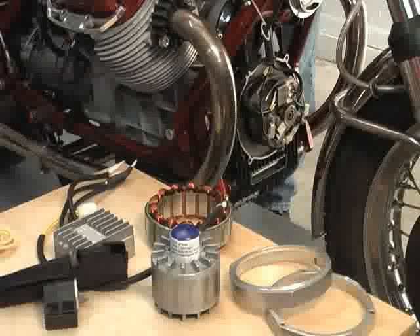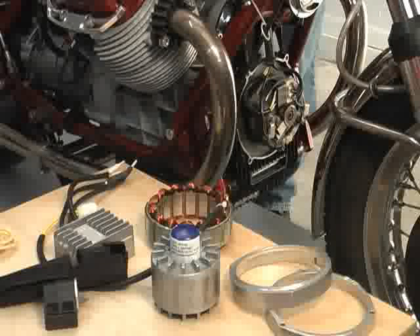We've already prepped the bike for the installation. The alternator cover is removed, the battery has been disconnected, and the fuel tank has been removed in order to gain access to the voltage regulator and related wiring.